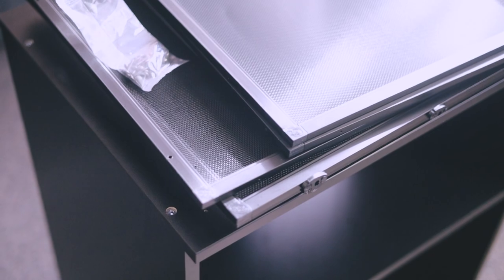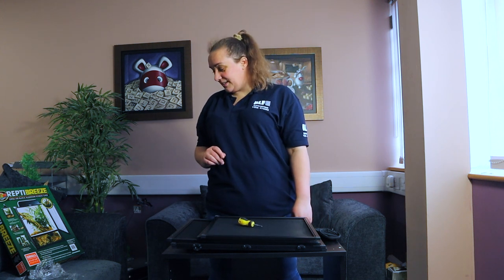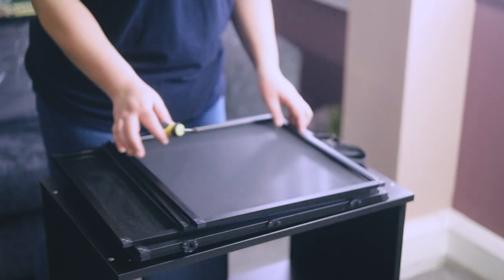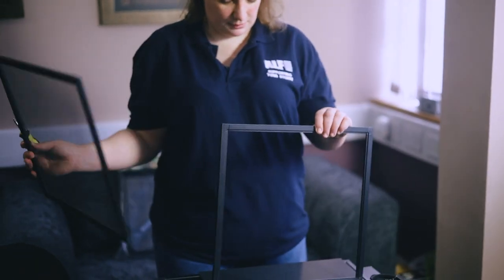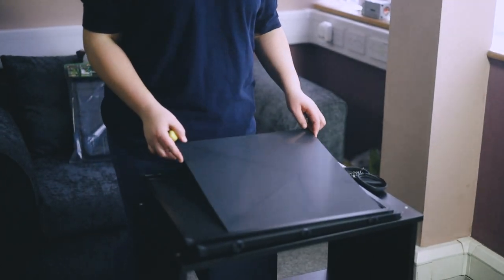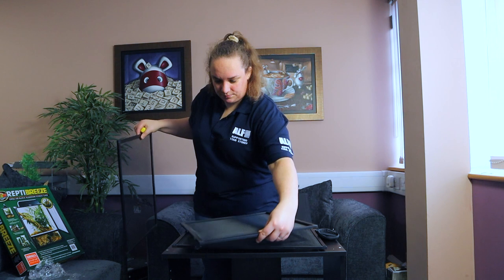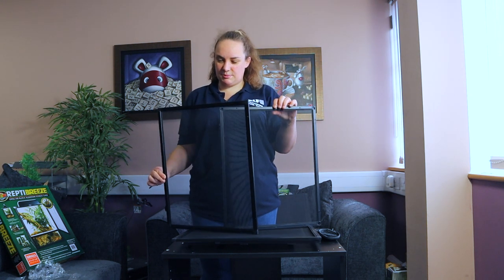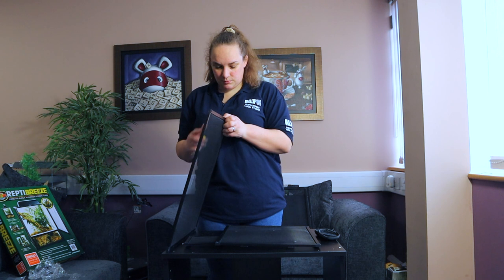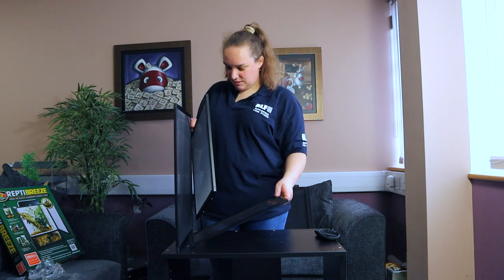Where are the instructions? We need a screwdriver. And that is it. Okay so we're going to take our panels. We've got our top panel, our bottom panel, our bottom, two side panels, a back panel, an extra panel - I'm not sure what that is - and a front panel.